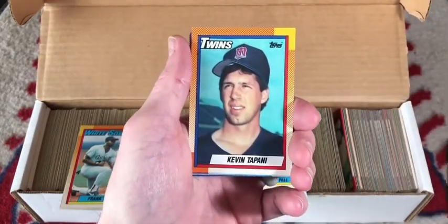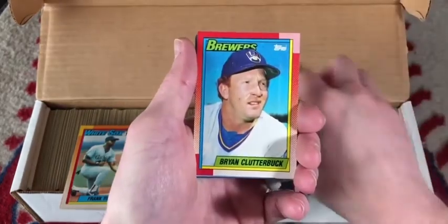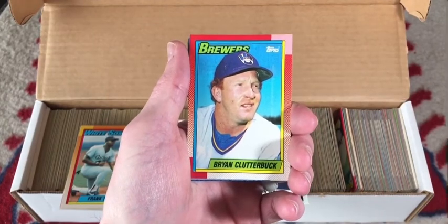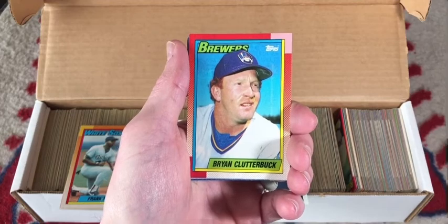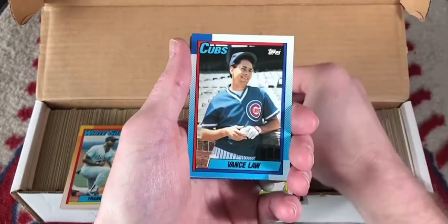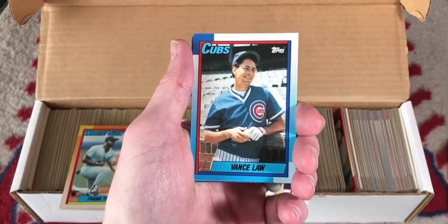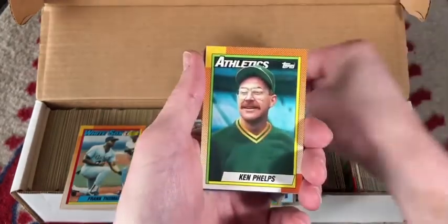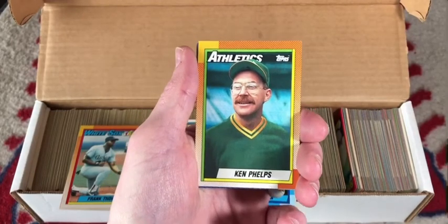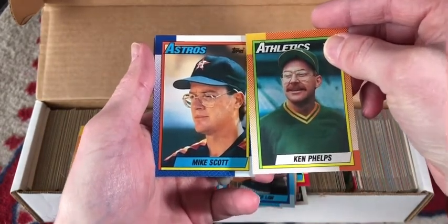Kevin Topani has quite a chin — I've never seen a dimple that deep on anyone's chin before. Brian Clutterbuck: first of all, the name is really hard to say and you got to be careful when you say it. Second, is he someone that they brought from accounting? Vance Law, utility infielder for most of his career, just casually enjoying pre-game before he goes and rides the pine. Ken Phelps — Melvin from Office Space. Where's your stapler at, Ken?